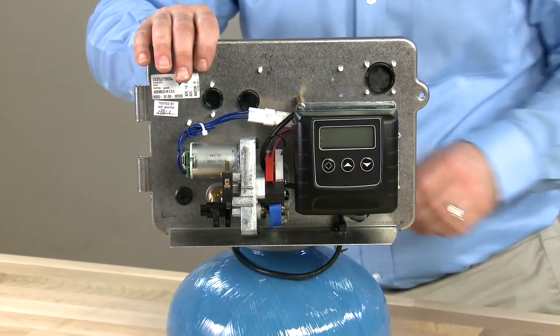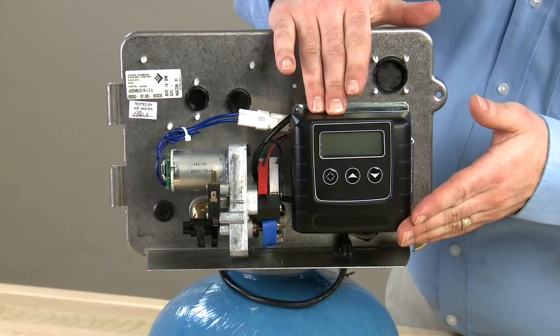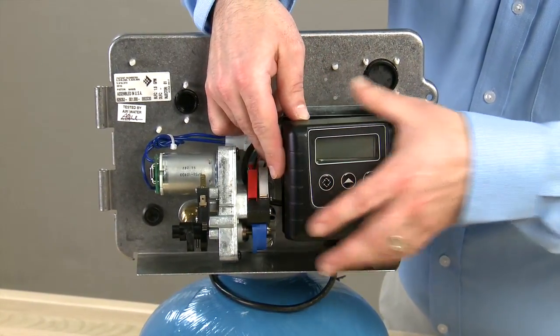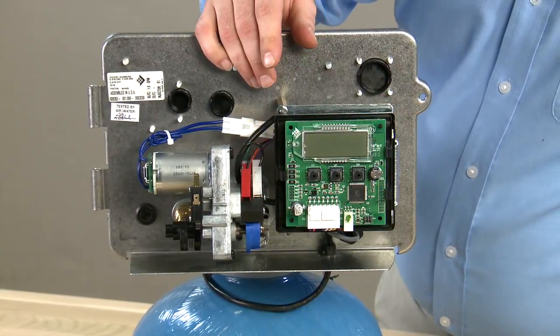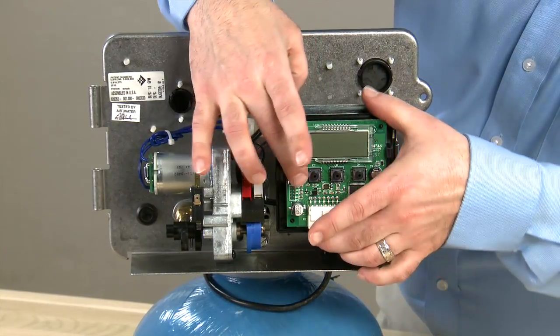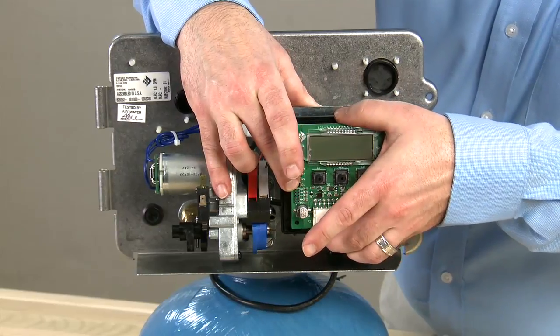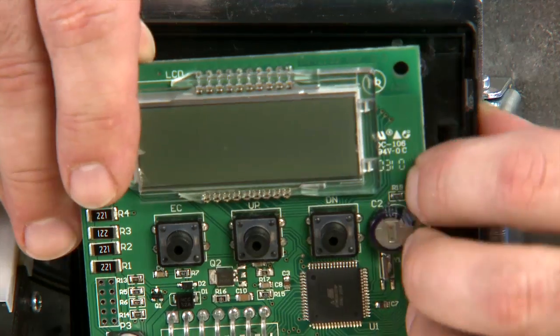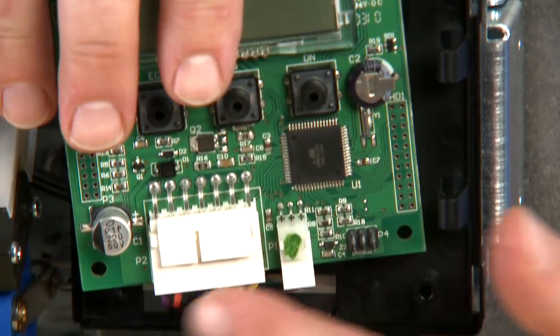To begin with, we can remove our controller cover. With the SXT we press in on the tab and pull it forward. This gives us access to our circuit board. We pull to the side and rotate the circuit board out. Once this is free, we can pull the cables loose from the bottom.